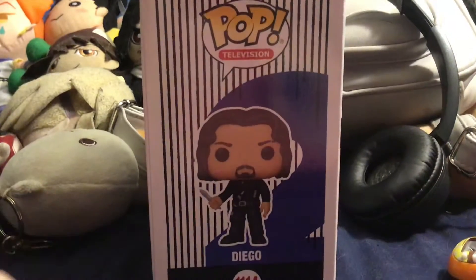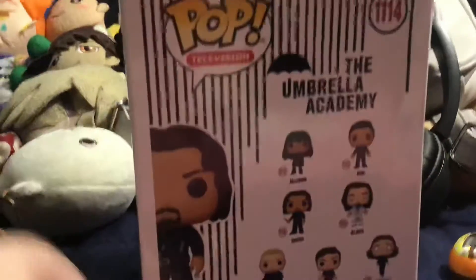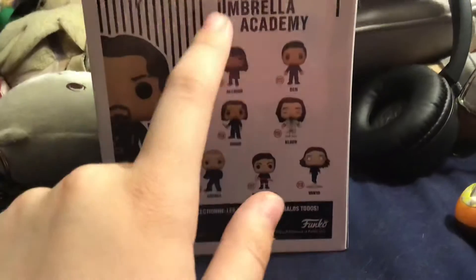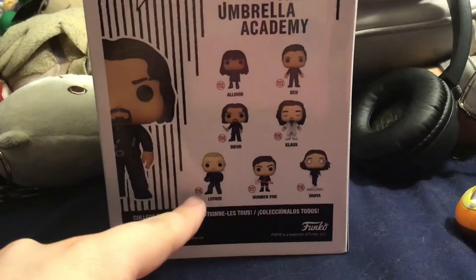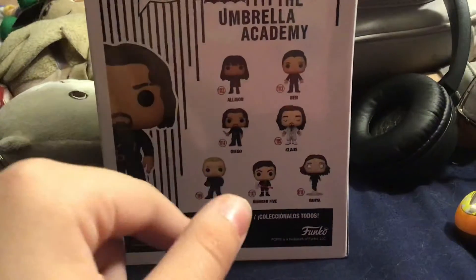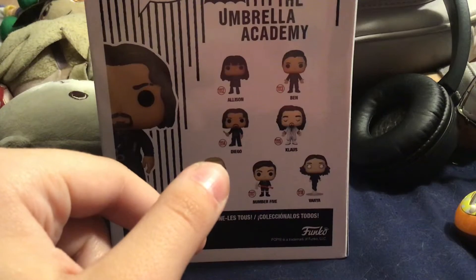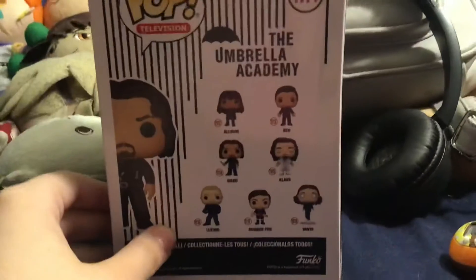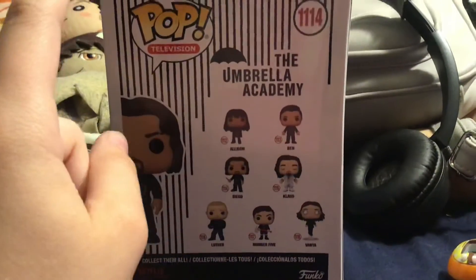I am only getting certain ones. I've seen all of them in stores now. I finally saw Five today and Allison. I saw Luther on Monday. And I don't want the Luther — his hair is slightly different.